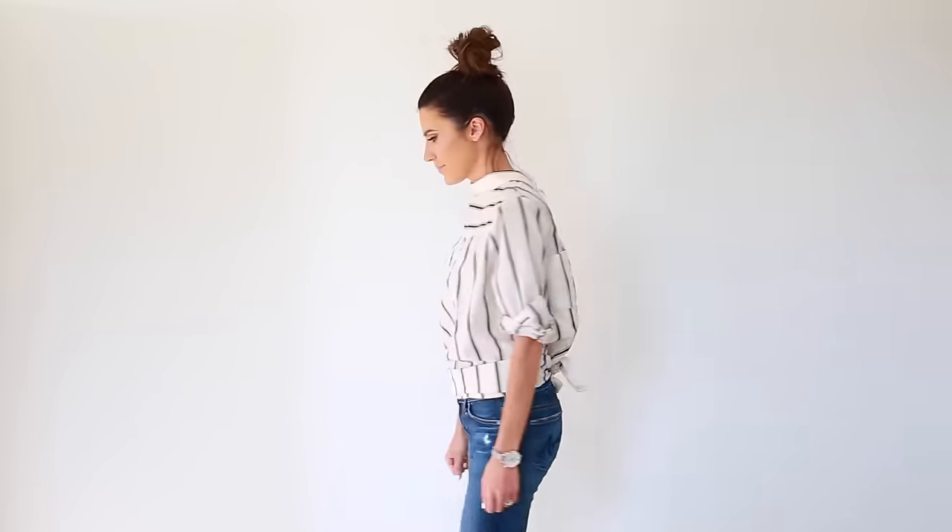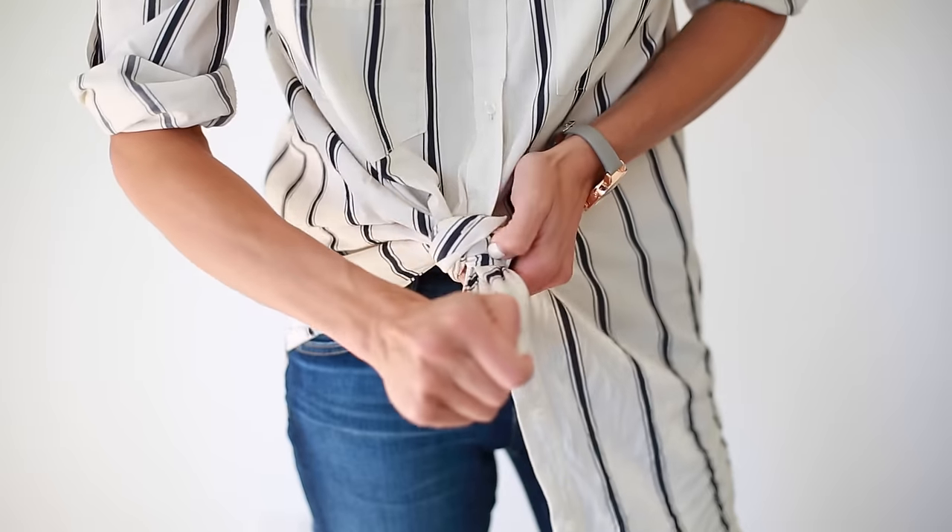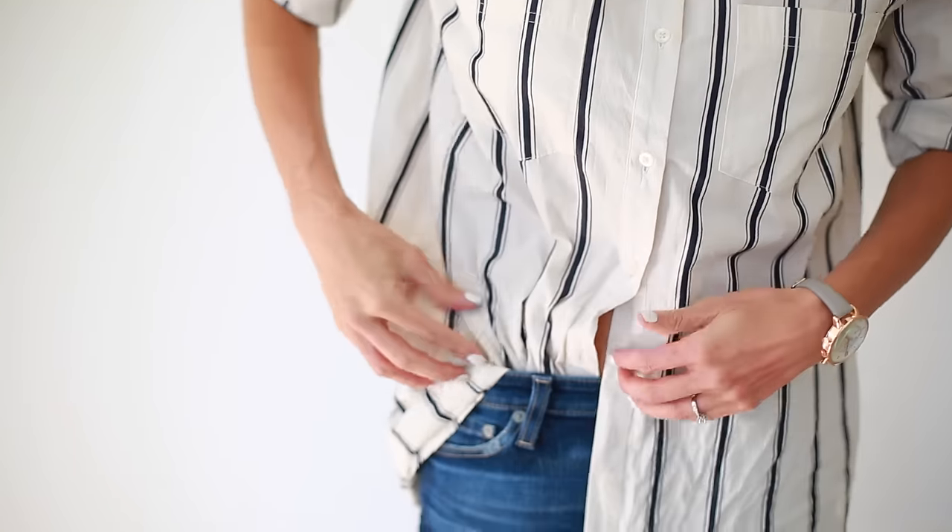And there you have it — four ways to wear your basic button-up blouse. So leave me a comment, let me know which one is your favorite. I'm so excited to hear what you guys think. Thanks for watching.